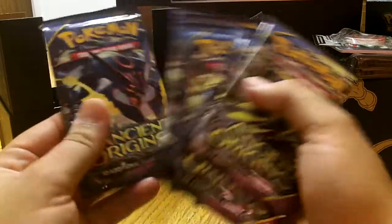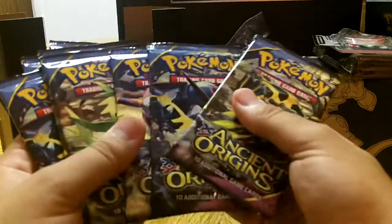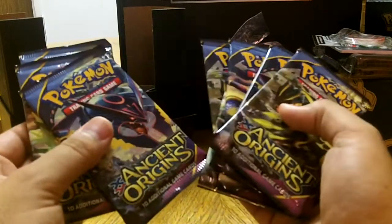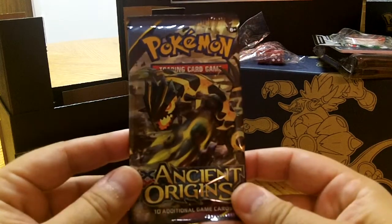Here are the packs. Love, love the artwork on these packs. Oh, I'm so pumped — a new set, a new unboxing! Okay, let's open them. Start out with our first one.